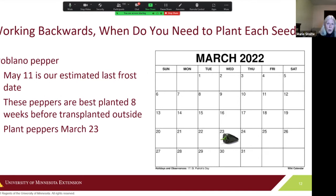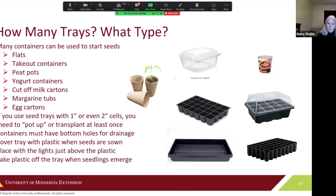Think about when you need to plant each seed — I develop a planting calendar for all the different seeds I'm going to start. For poblano peppers, the package says to plant eight weeks before transplanting outside. Since May 11 is our last estimated frost date, counting backwards brings us to March 23 as the planting date for the poblano peppers.